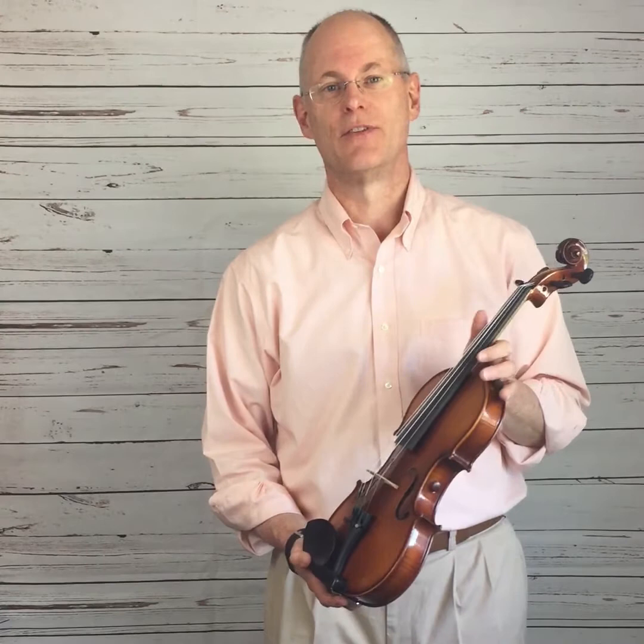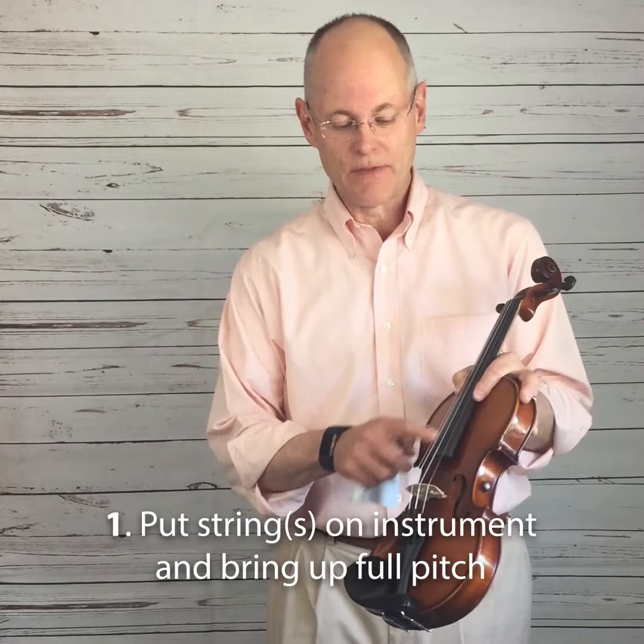Hi, this is Chris from Tomastic Infield. I'd like to show you a really wonderful technique to get your new strings into concert ready condition in just about 10 minutes. It's a pretty easy process. Here's what you need to do. The first thing is to take the string, put it on the instrument, and bring it up to full pitch.